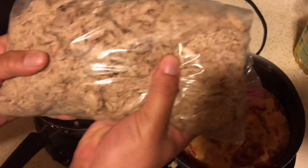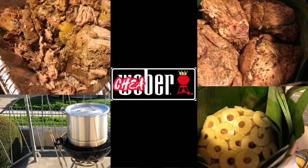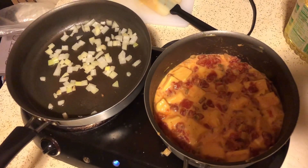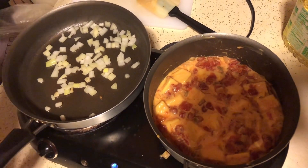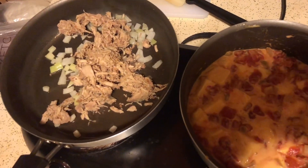So we have this pulled pork — we had to smuggle this in from Mexico, that's how good it is, it's like a drug. So we're going to grab this pulled pork, we got the onions right here, just like that.